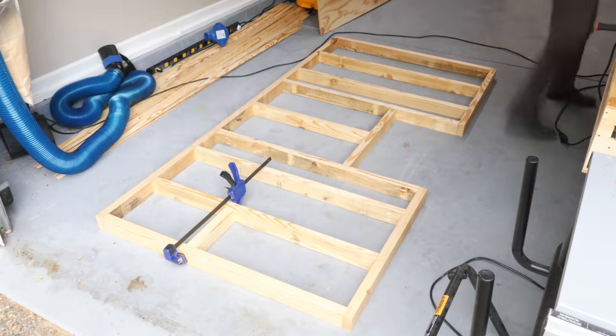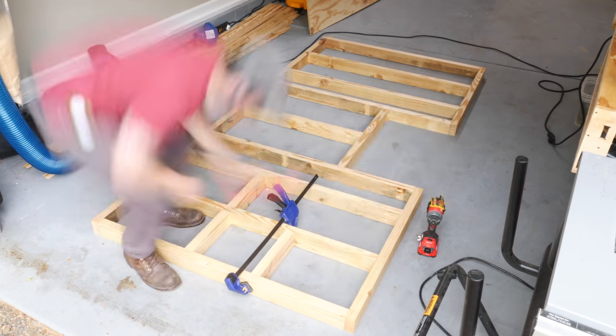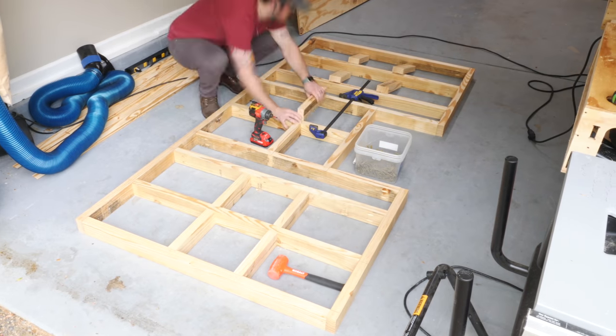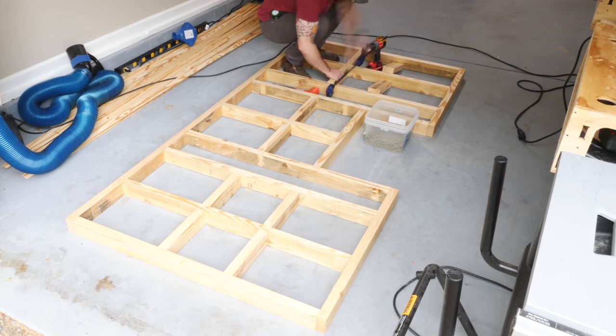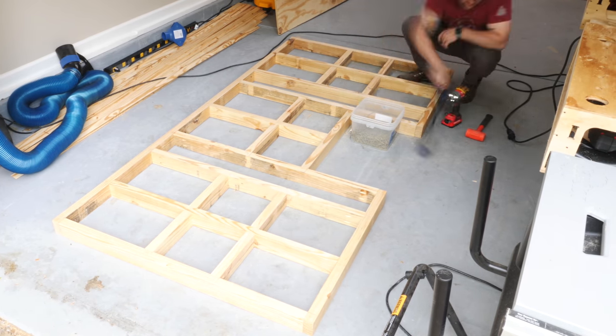I ran out of two and a half inch pocket screws by the time I got to the blocking, so I switched to using regular two and a half inch screws and just toenailed them through the pieces. I also switched to working on the floor because I wanted this framing to be as flat as possible, and this section of floor is the flattest, largest area in my garage.